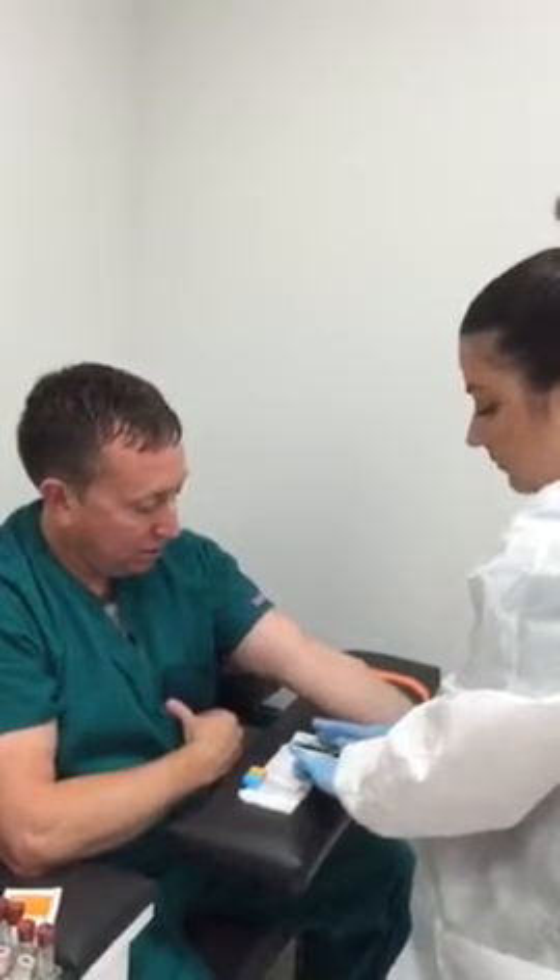While it's drying, the phlebotomist is going to go ahead and get her equipment ready. How long does it have to dry for? At least 30 seconds. Oh, I'm way off.